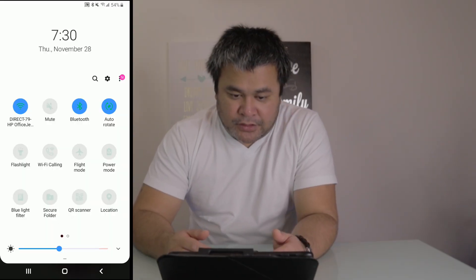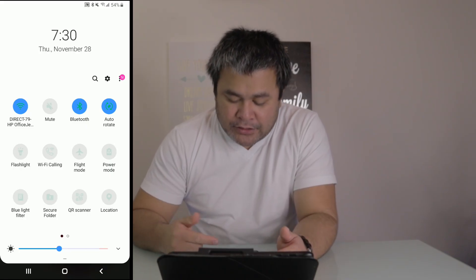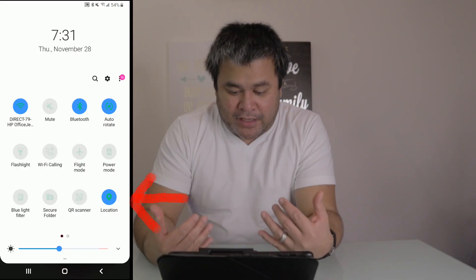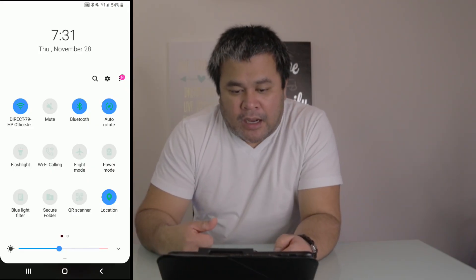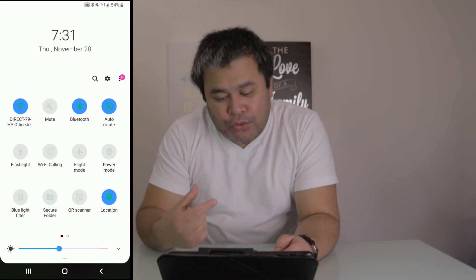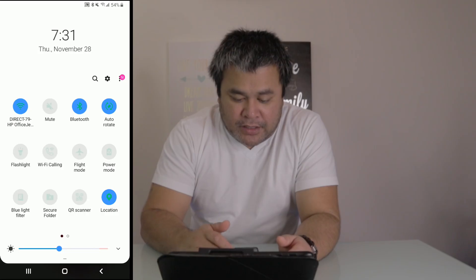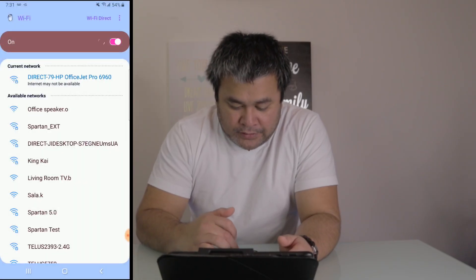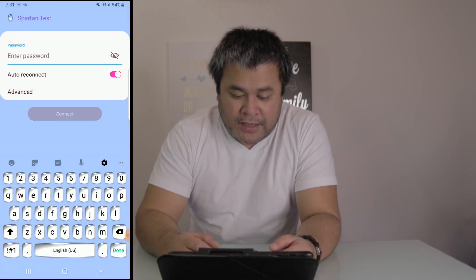First things first, make sure that the location on your phone is actually activated — make sure that it's activated or else this will not work. Then what you're going to do is connect to your new WiFi. My previous WiFi — I changed the name of it — so now it is called 'Spartan Test.' That's my new WiFi.